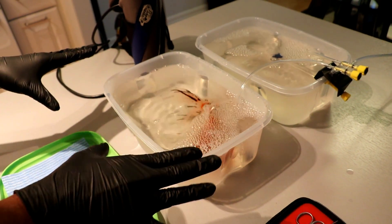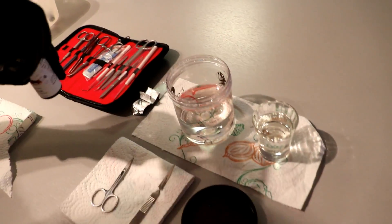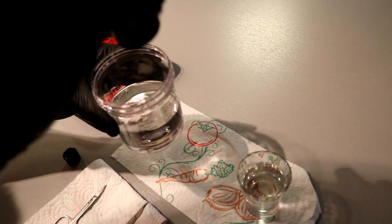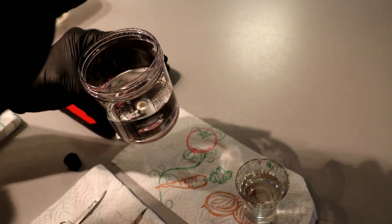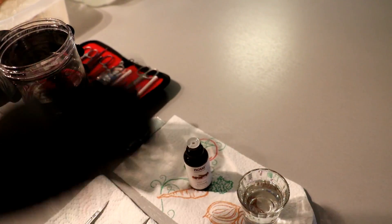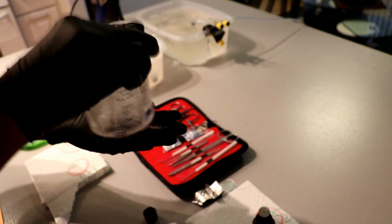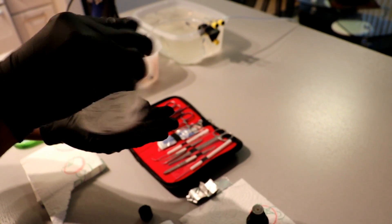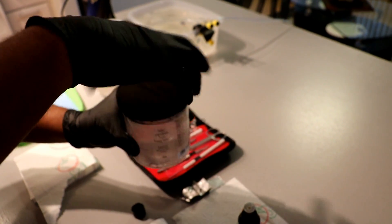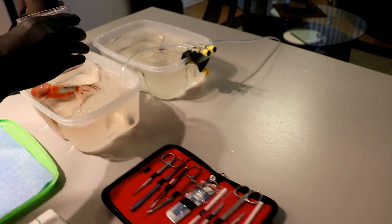Now we have our Oranda. He's in the container. I'm going to mix the anesthesia. We're going to put approximately about six drops in there because he's a larger fish. I'm going to shake it around a bit. As you can see it's a bit of a milky cloudy solution, so I'm going to pour it in there with him.